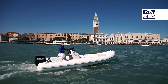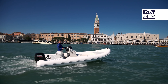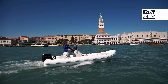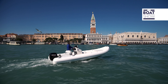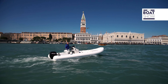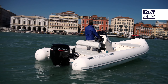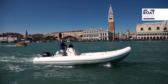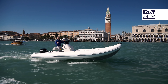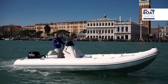The Focchi 620 Easy Life is 620 centimeters long, 2.54 meters wide, and weighs just 450 kilograms. It has five compartments of air in its tubular and can carry 10 people. It's great to arrive in Venice with your inflatable boat — well, it's not exactly mine, but for today, yes.